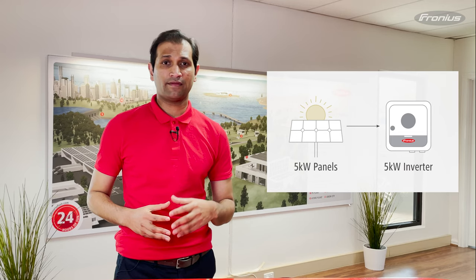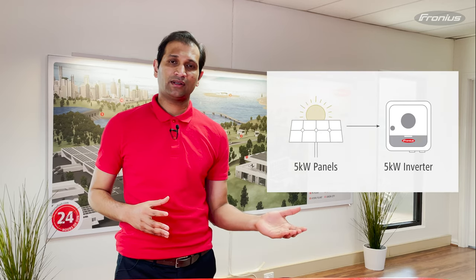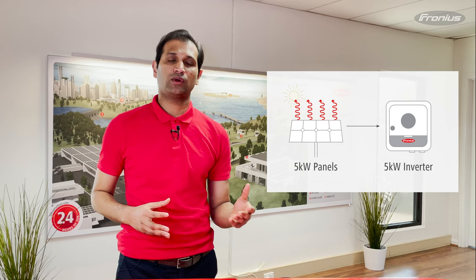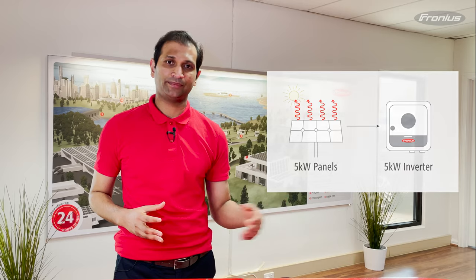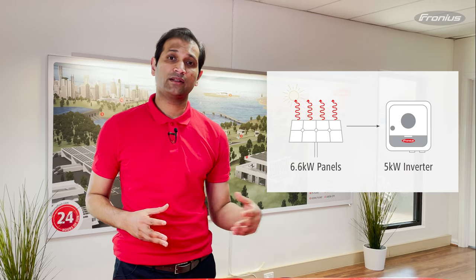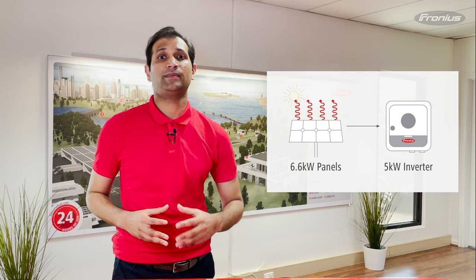Can we be better off connecting five kilowatts of panels to a five kilowatt solar inverter, or connecting 6.6 kilowatts of panels to a five kilowatt solar inverter? As you can see in this diagram, when we connect five kilowatts of solar panels to a five kilowatt inverter, because of losses in the PV array, that inverter may not produce the full five kilowatts of AC power. But when we connect 6.6 kilowatts of panels to a five kilowatt inverter, despite the losses, that inverter may be able to produce the full five kilowatts of AC power.